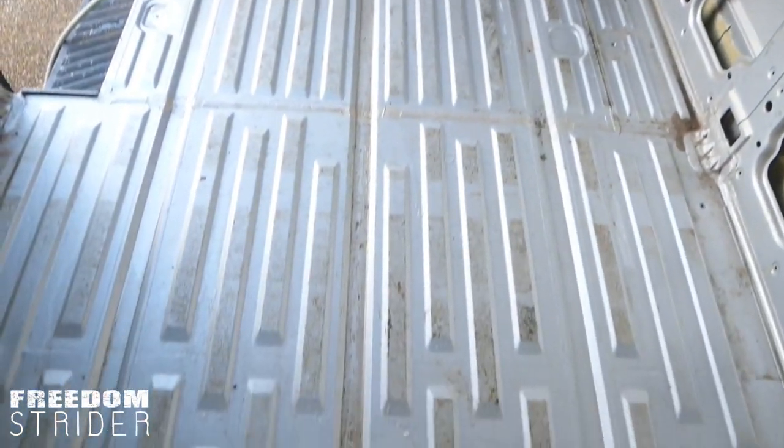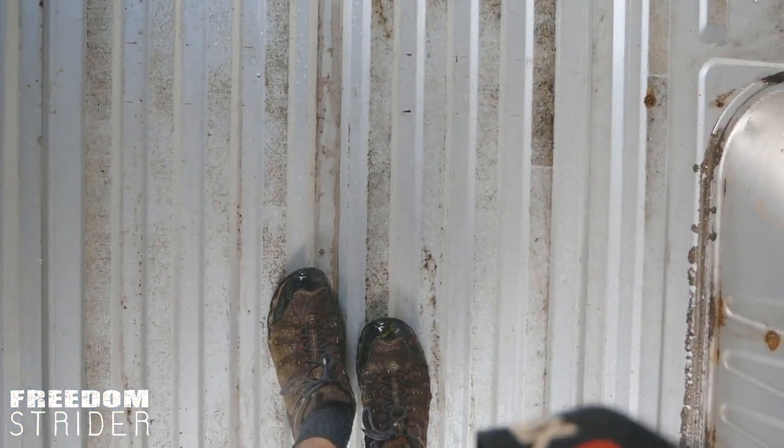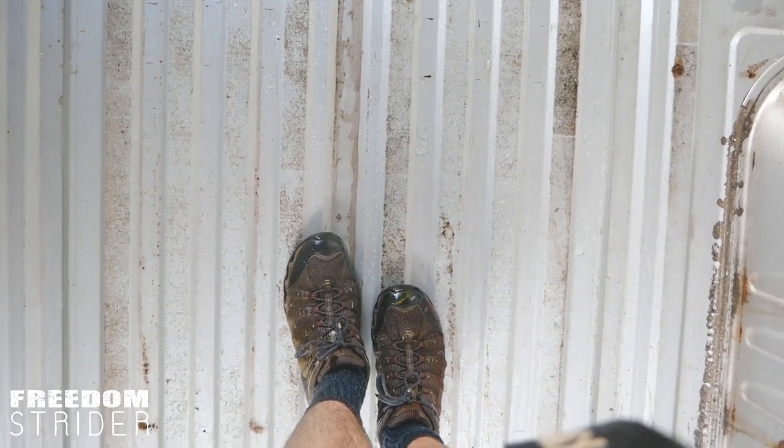I'm spraying the van. You're spraying my feet. But you are cleaning my shoes.